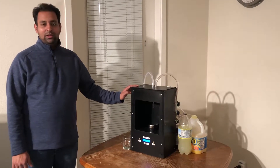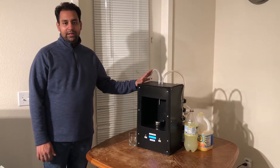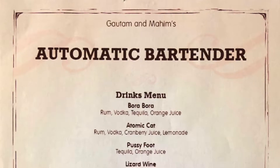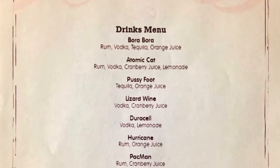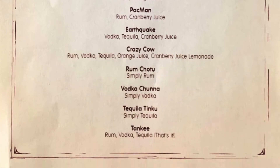Now let's take a look at the working demo of the automated bartender. Based on the inputs connected, we have created a menu. This menu is highly customizable and you can use the source code we have shared on our page to do edits based on your inputs.